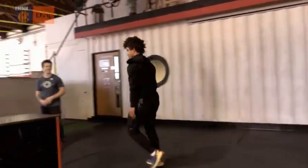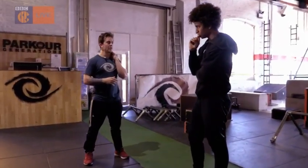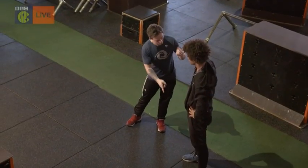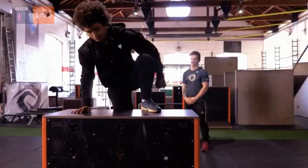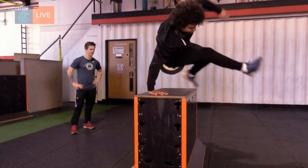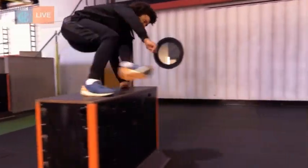But then Alex has to go and make it harder. The real tricky thing about parkour is that to be really, really good at it, you need to be able to do everything on both sides. I want you to do this with your other hand. I was hoping you weren't going to say that. Everybody does. Using my weaker hand feels really strange and it's tougher to move smoothly over the vault, but I keep practising and slowly I pick it up.